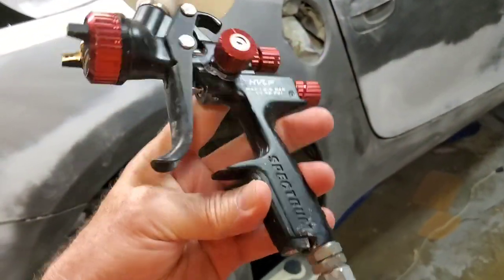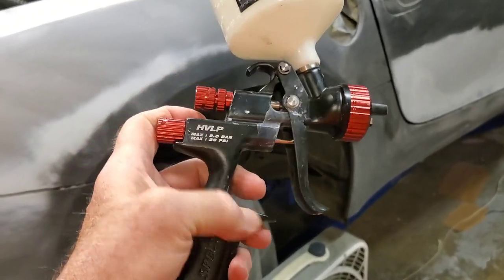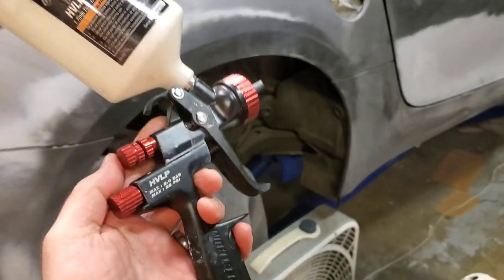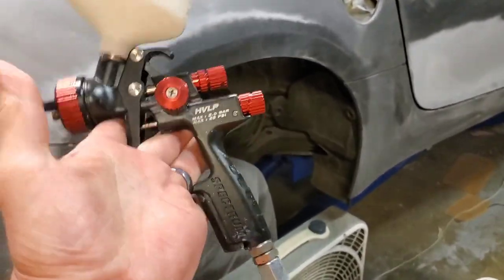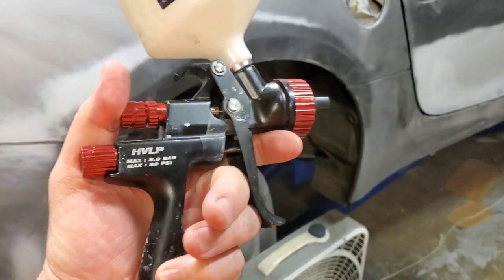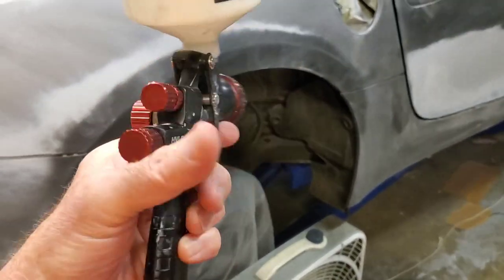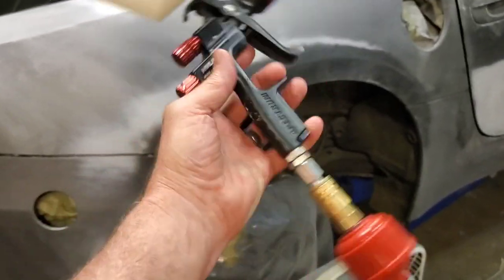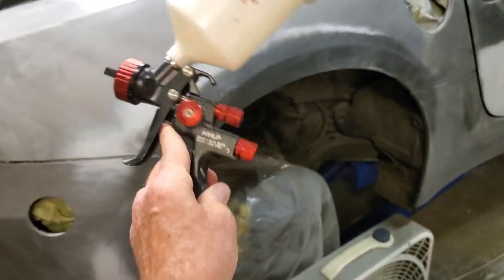For anybody that hasn't seen the previous video, I picked this up off of eBay. I got it from a pawn shop. It was brand new, still in the sealed box. And I paid about $100 for it - I think there was like $10 shipping or something. But it's about half of what it would have cost if I'd bought it at Harbor Freight.